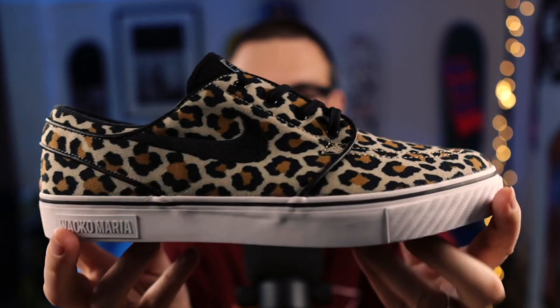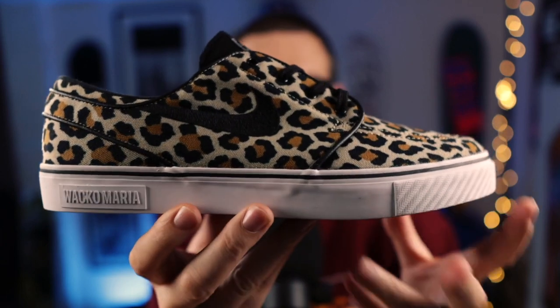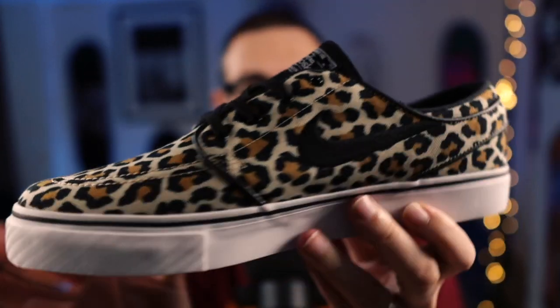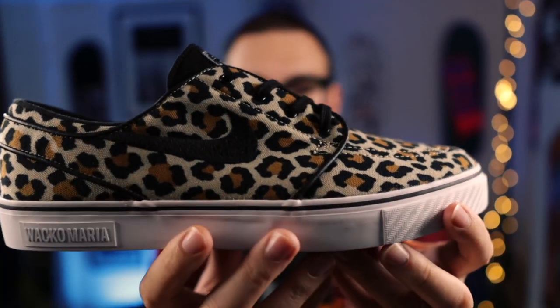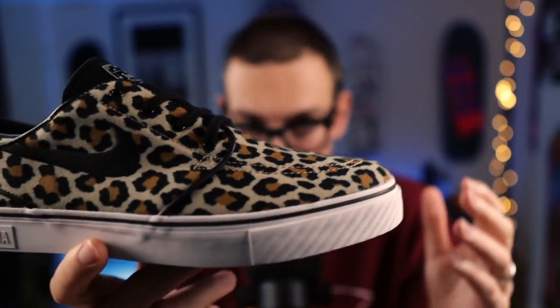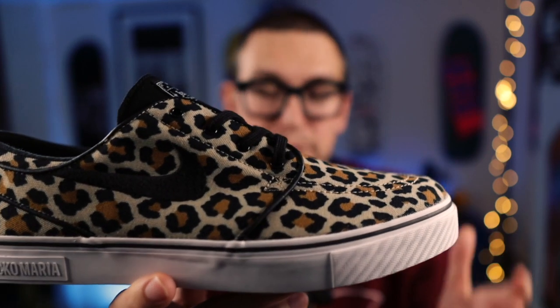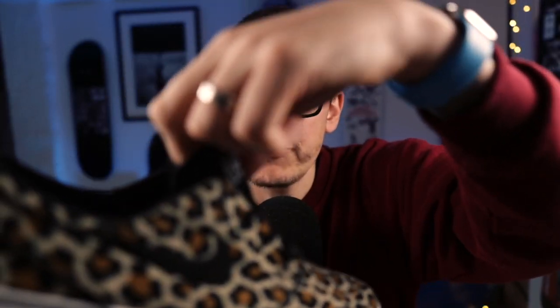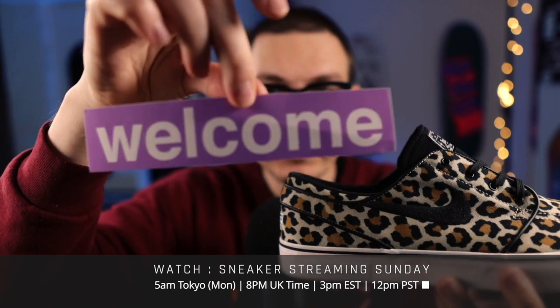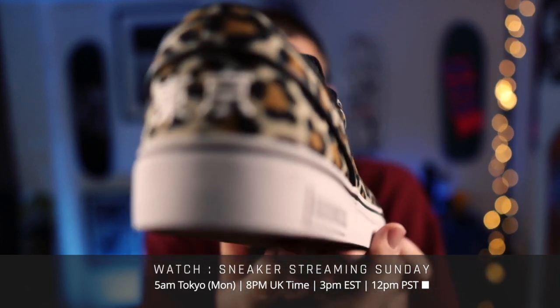Right, here we go everyone. First of all, there you go. So, first of all let's just spin that around so you guys can see — it's a kind of leopard print we've got here. And that's kind of what drew me into them. I kind of was just like, I haven't got any leopard print, so I thought I'd go in for these. And I got them from Welcome. I don't buy from there very often because often the stuff goes before I get to it. But let's have a look.